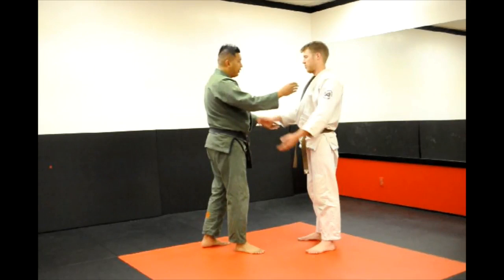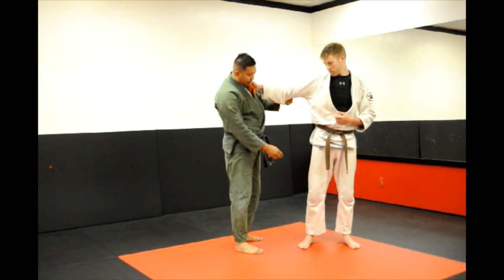Try to execute the flying scissors. You want to start off with your standard grip, push and pull them, turn their body so they're perpendicular with yours. From here you want to bring your left leg up and across their torso as if you're doing a side kick.